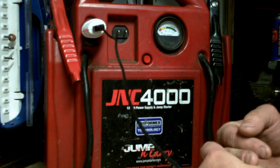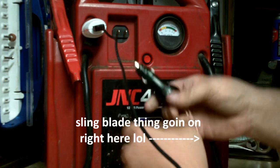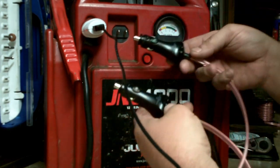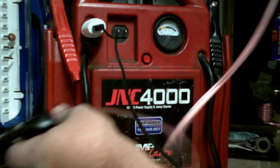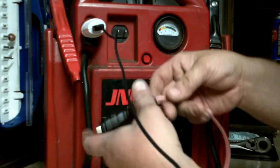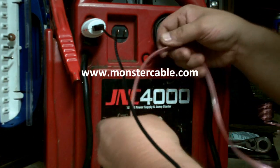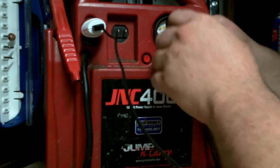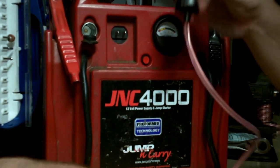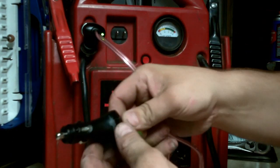If you're traveling and you can't plug it in and don't have an inverter, I've made up this little dual metal plug — I got these plugs at Radio Shack and used about two feet of what they call monster wire. It's pretty thick, but anyway, you can actually charge this with the cigarette lighter on your vehicle when you plug it in.